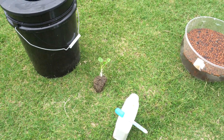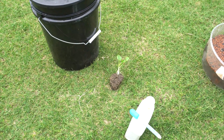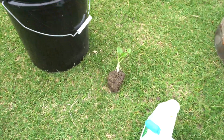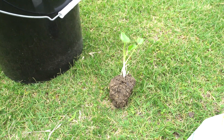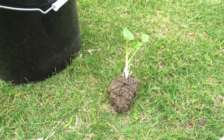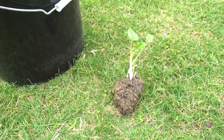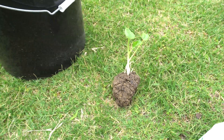Hey everybody, welcome to my channel. Recently on one of my live streams, a friend of mine challenged me to a hydroponic grow to see if we can grow elephant ear. These are Vietnamese elephant ear, very similar to taro, but you grow these for the stems and not for the root bulb.